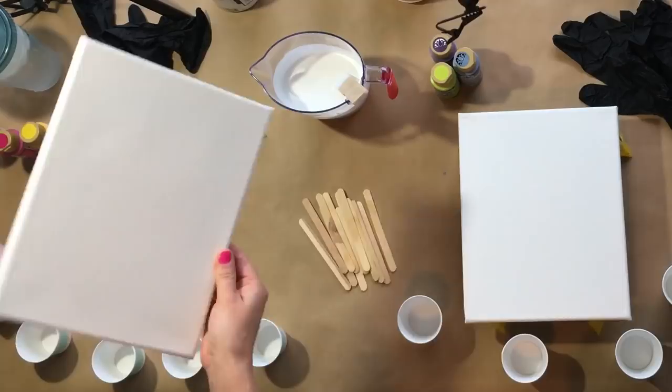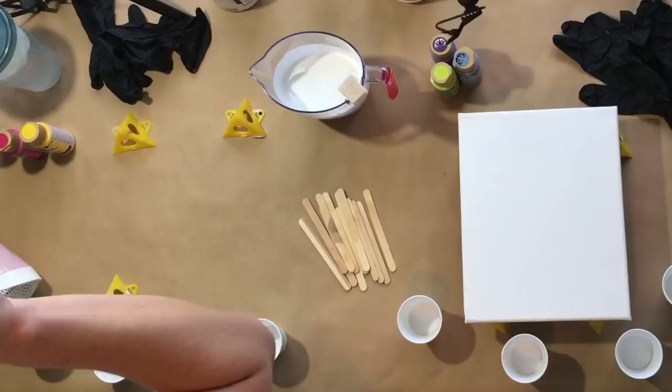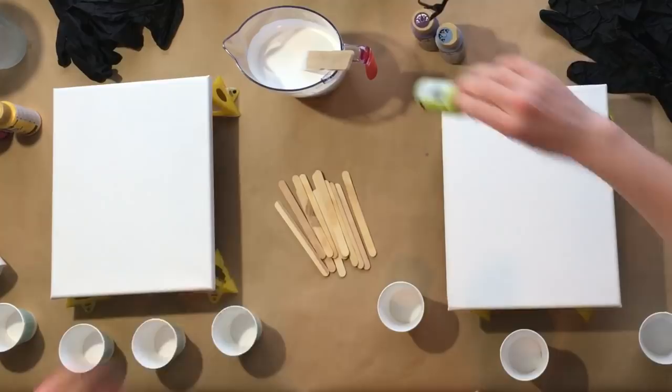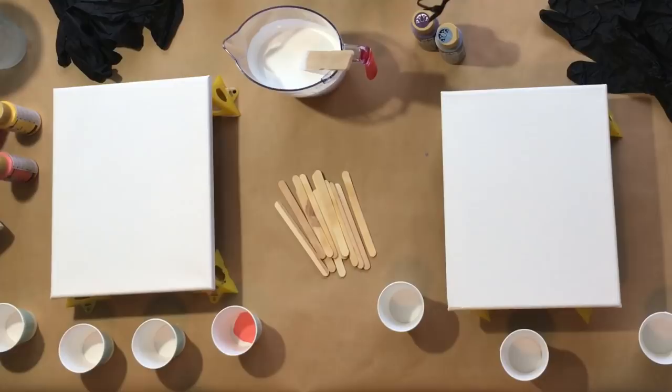We are using 8x10 canvases from Michael's. I did prep the back with blue painter's tape, so these are prepped and ready to go, placed on my painters pyramids — my favorite things to use. You can find a link to my Amazon store which has all my favorite products including these painters pyramids. I really didn't start using these until I was doing resin art, but they're awesome for acrylic pouring as well. Just pick one color and add a little to the bottom of each cup — I eyeball it.